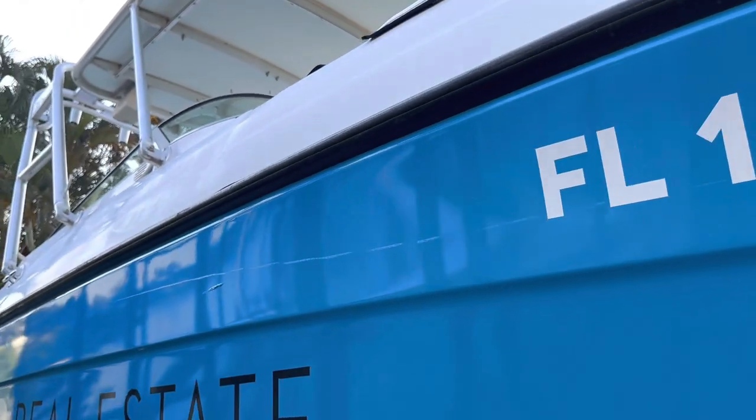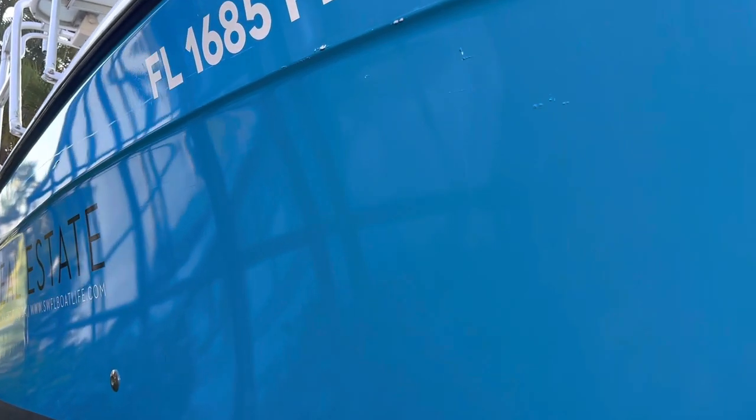I don't even know how — I had bumpers on it when I was docking and it was pretty smooth, but even just mounting it on the trailer kind of damaged it. So if you're thinking about wrapping your boat, just know it's pretty sensitive. A paint job with a gel coat would probably be a bit more durable.